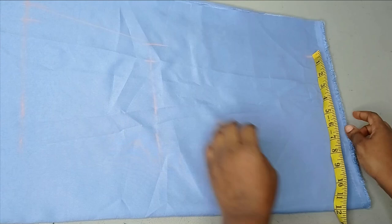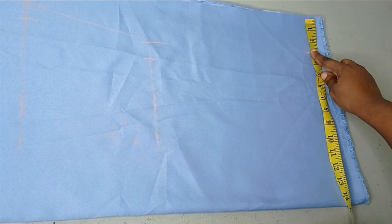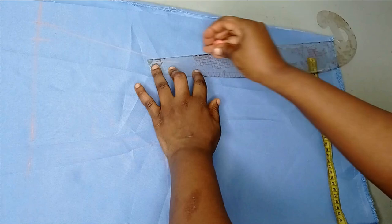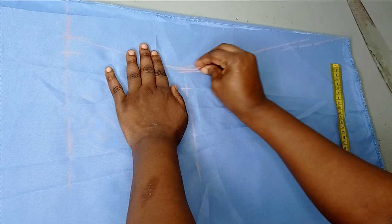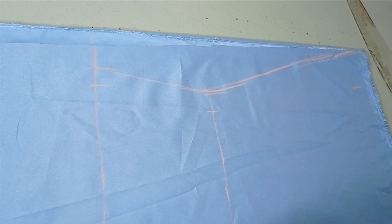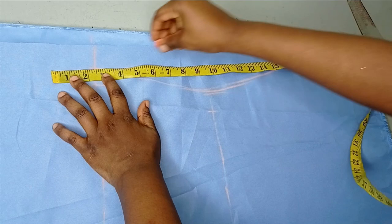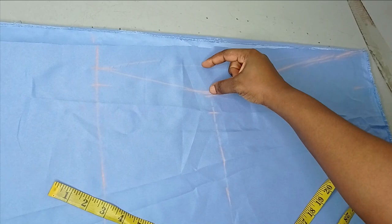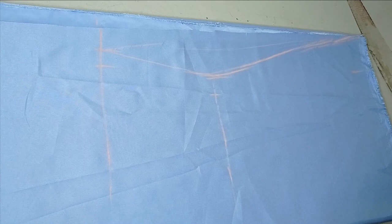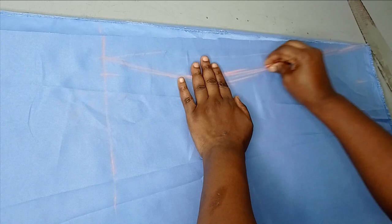My hip is actually 46; 46 divided by four is 11 and a half, which is what I have here. If you have enough fabric, you just add between four to six inches to your hip for your hem. From there, connect to your hem like this. If you want it fitted on the waistline, from your hip area you just connect it straight to your hem. I'm leaving mine a little fitted, so I'm just leaving it like this.